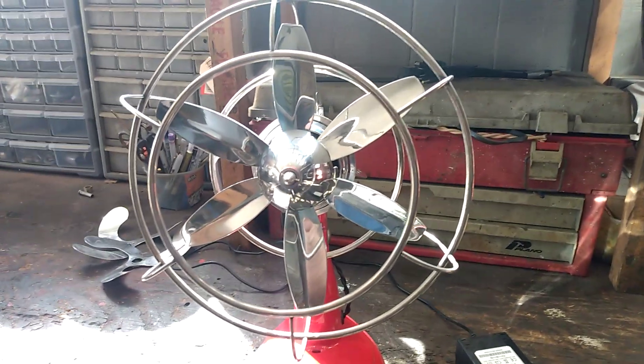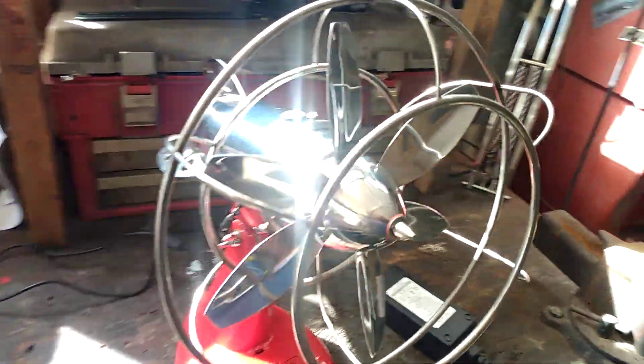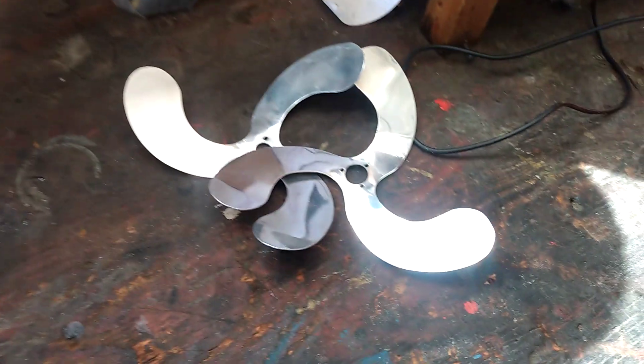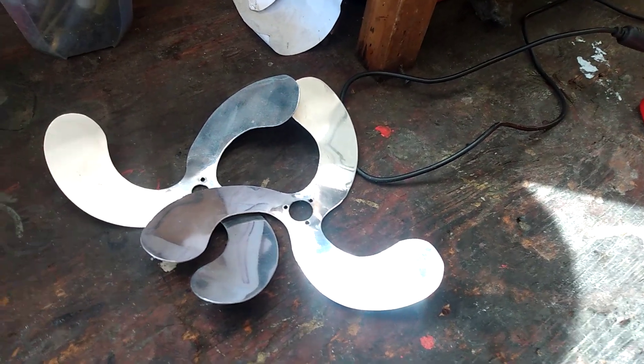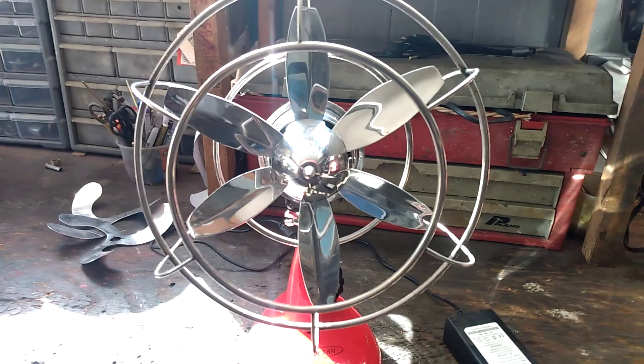I decided to change the blades on the contra-rotating rocket fan because these blades didn't really achieve the desired result. So what I've done is I made more airplane-style blades for it.